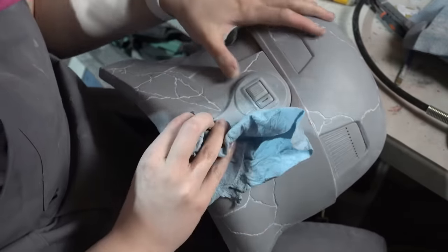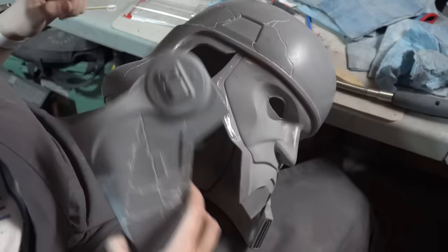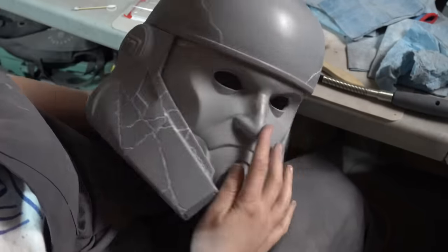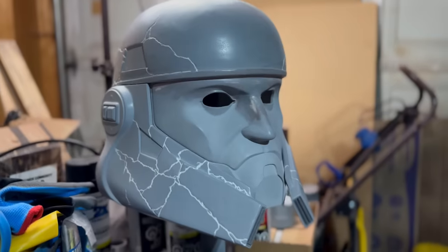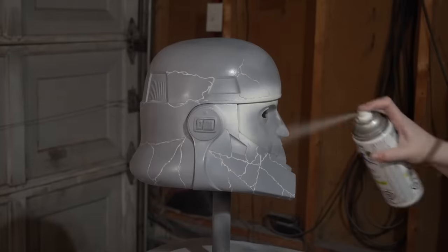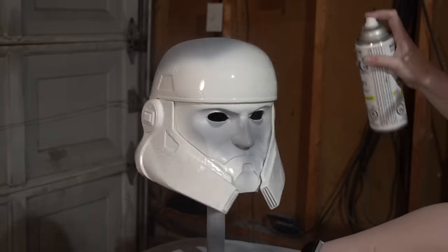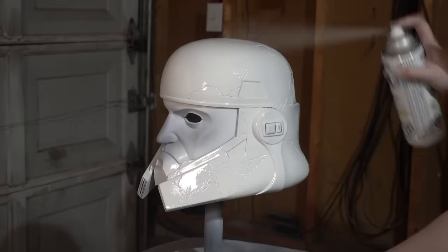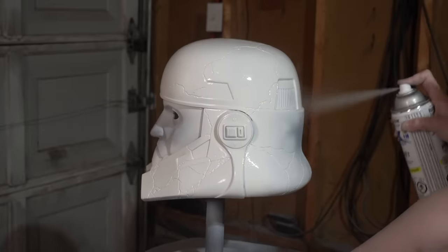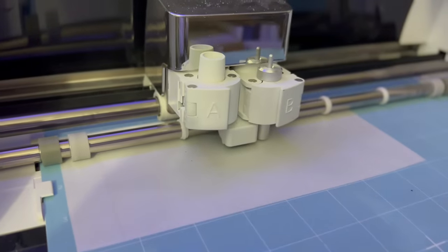I used the quick-cassette JB Weld, which has a five-minute working time — you've got to be quick, but it also means it sets really fast, so when time is of the essence I didn't have to wait 24 hours for it to set. I gave it a decent few minutes, and once it felt nice and secure I went ahead and sprayed it white — a satin white, a couple of coats. I didn't bother coating the front of the face because it's going to get covered later. While waiting for that paint to dry, I went inside and made some stencils using masking film and my Cricut.